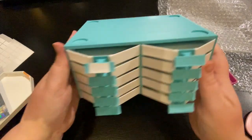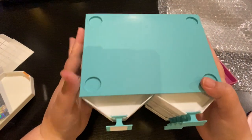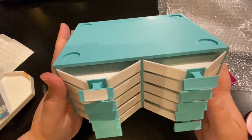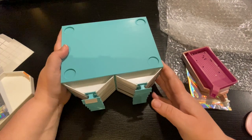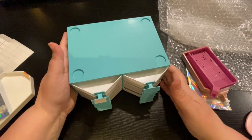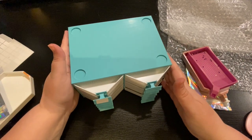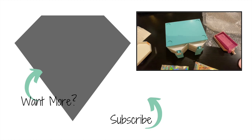Go check her out on Etsy — she's got some other things too on her site. I can't wait to use these and see if I like them as much as I think I will because I use the white trays all the time. Thank you so much, Tori — Shine will vouch for her too. Until next time, be blessed, take care, and I'll talk to you later. Bye!